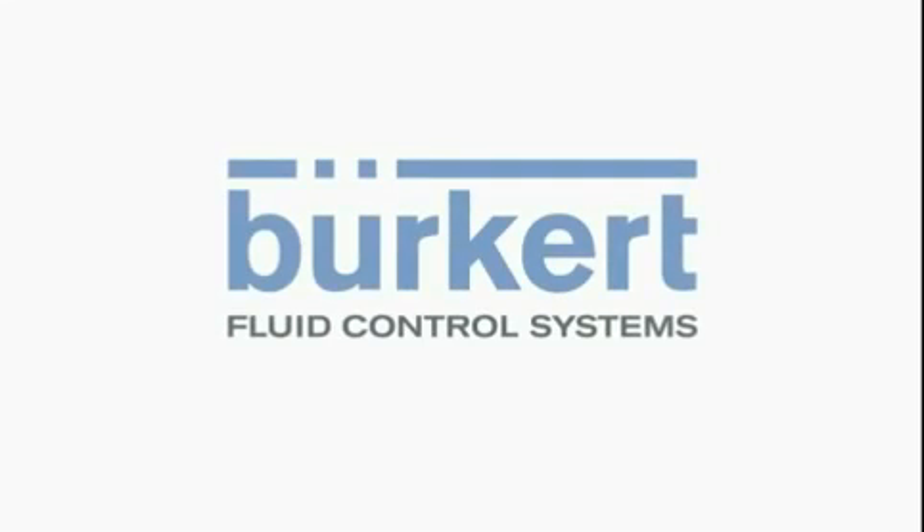In conclusion, Burkitt's Airline Quick range provides time and cost savings to any of our customers. We can do this by selling you an individual component for your own integration into a cabinet, or Burkitt can provide the full cabinet solution for you. Thank you.